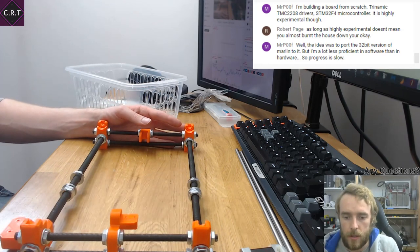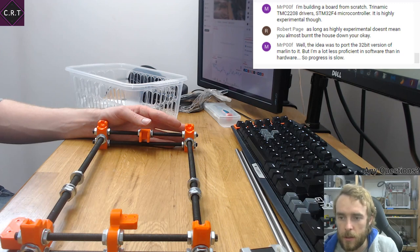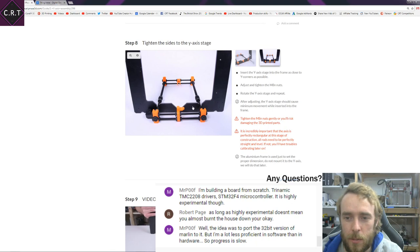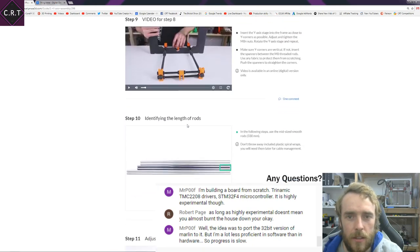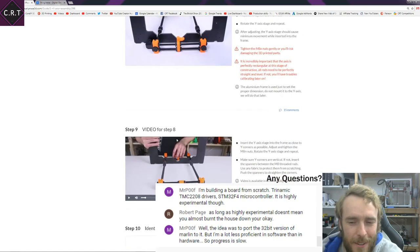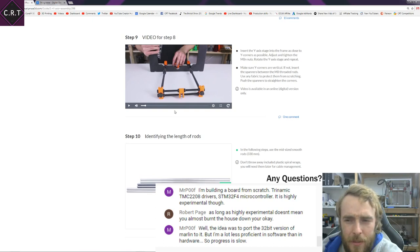Right, I think we're getting there. That's step seven. Step eight: insert the Y-axis stage into the frame as close to the Y corners as possible. It tells you to put it in and adjust the M8 nuts, flip it around and do the same on the other side to make sure the distance is correct. Step nine is the video for step eight — if a video is the best way to explain step eight, why not make the video on step eight? Surely there's some logic that applies there.